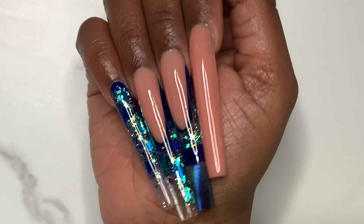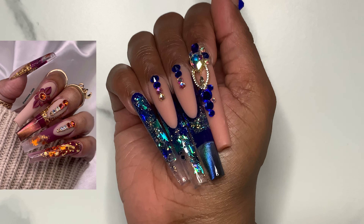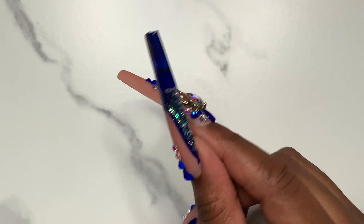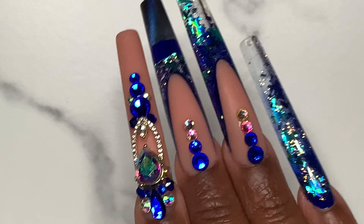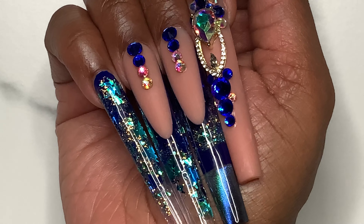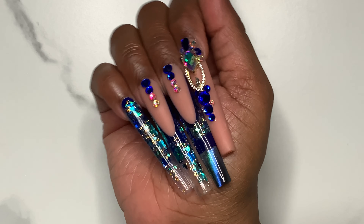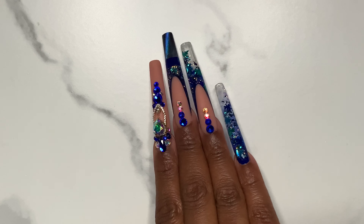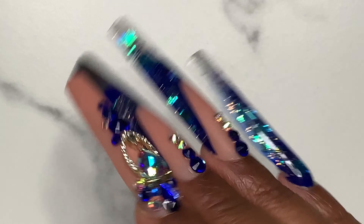So to answer my original question: can I recreate an acrylic set using only gel products? Yes. Is it more complicated? No. And will it look as good as any other acrylic set? Absolutely yes. So if you ever question which is better — acrylic or gel — I would simply say it depends on your preference, because gel can do 99.99% of the same things acrylic can do. The only thing I think gel cannot do as easily is use a net to create the mermaid scale, but that does not mean mermaid scales cannot be done with gel. You just have to think outside the box.